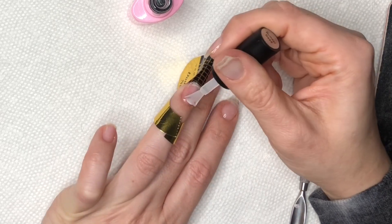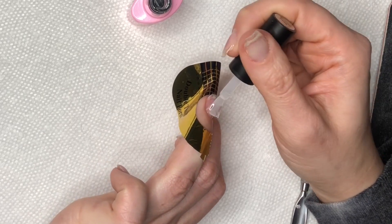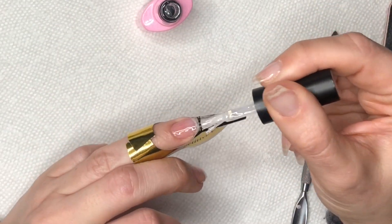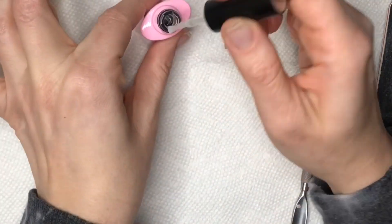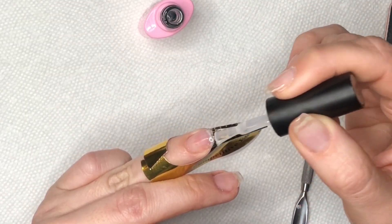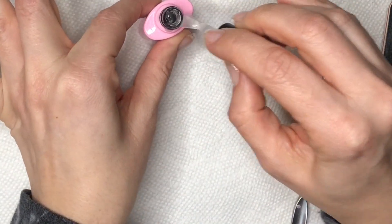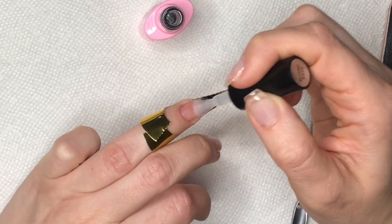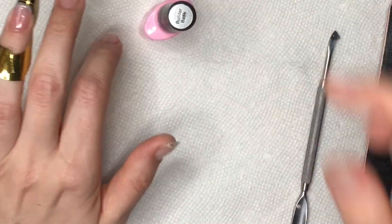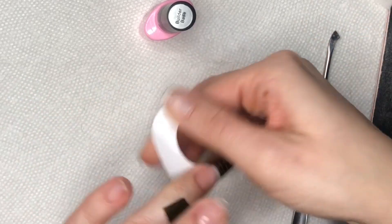For the second layer I do the same thing: a very thin coat to the entire nail, pulling it away from my sidewalls and cuticle area. Then I apply a little extra product to the extended part — the part past my natural nail — and make a nice layer there. I hold my finger upside down again for about 20 seconds to help create a natural apex and let the gel self-level, then I cure that again for 30 seconds.